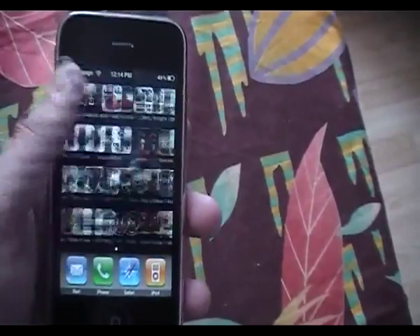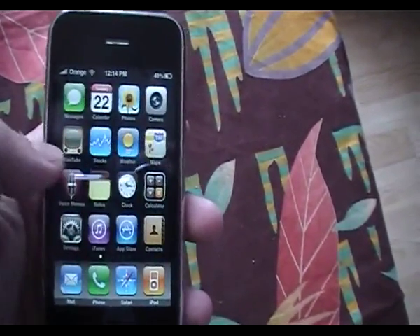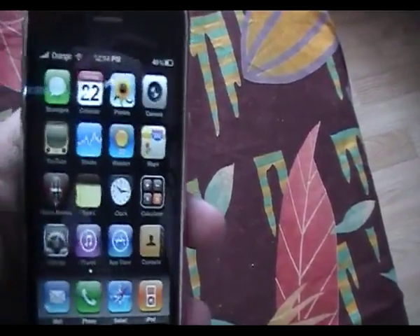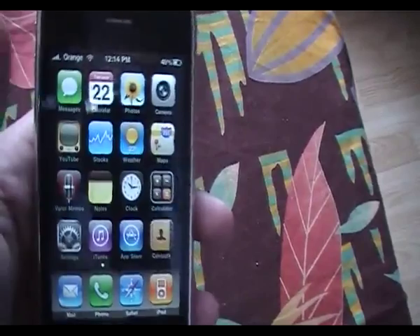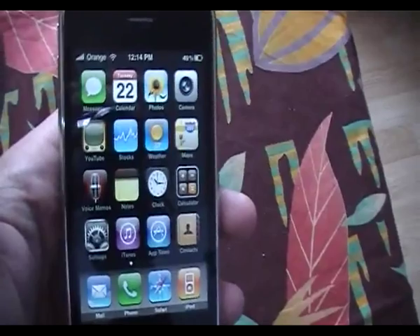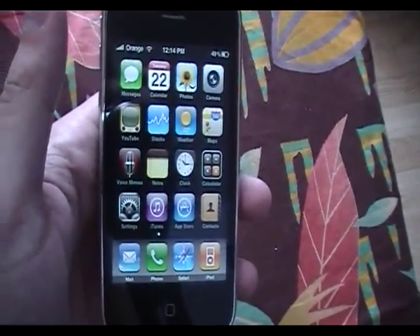Stay tuned. If you're locked onto the new iOS 4 firmware, which cannot be jailbroken at the moment, I will post a video on how to jailbreak iOS 4 as soon as it's out. Please remember to rate, subscribe, and comment. Thanks.